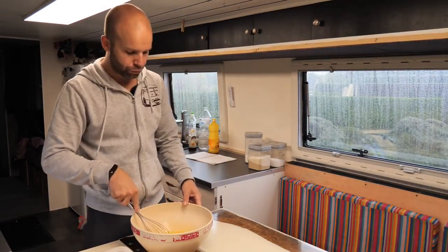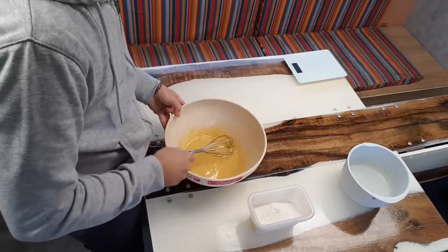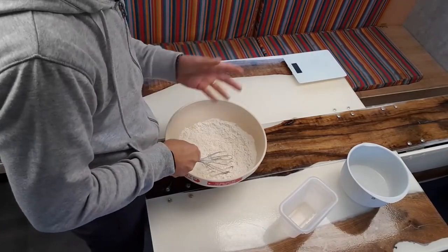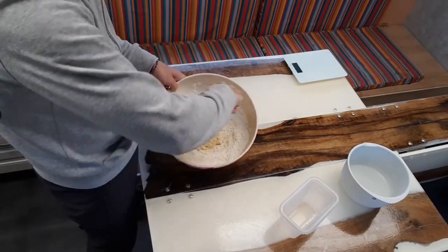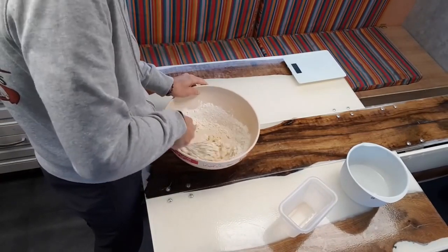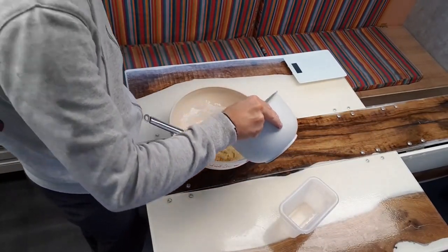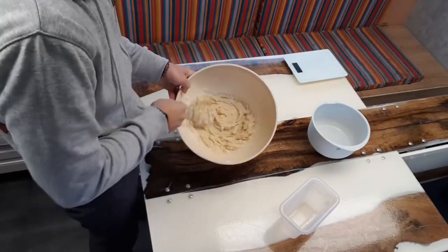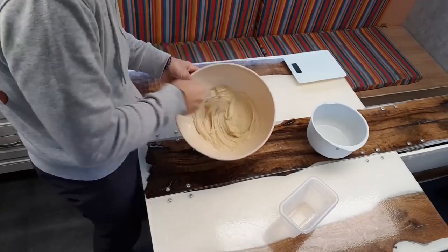J'ai mis mes œufs, mon sucre, mon huile, ma vanille et ma levure — ça me fait une petite pâte liquide. Là je vais venir mettre un peu de farine pour épaissir tout ça. Le but du jeu c'est de mettre toute la farine. Donc là, forcément, je vais fouetter et ça va devenir super épais. On va remettre un tout petit peu de liquide. Pour l'instant ça fait peur, il y a plein de grumeaux — vous allez voir comment on va les casser.